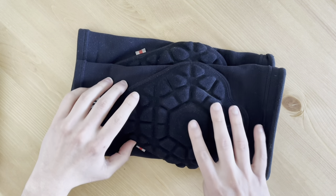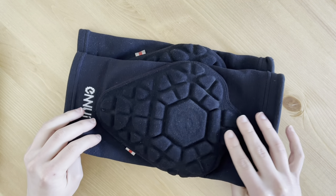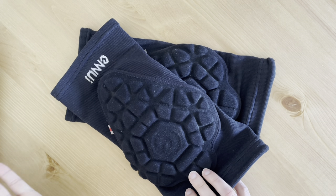There's a tag on them, like many of their other products, to differentiate between left and right. When you're wearing them, it should be left to the left, right to the right.